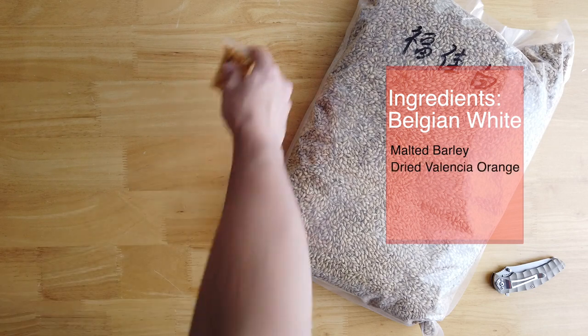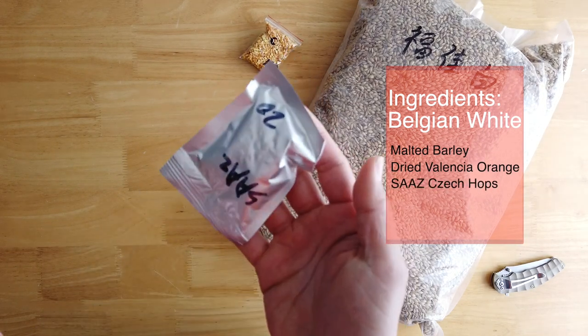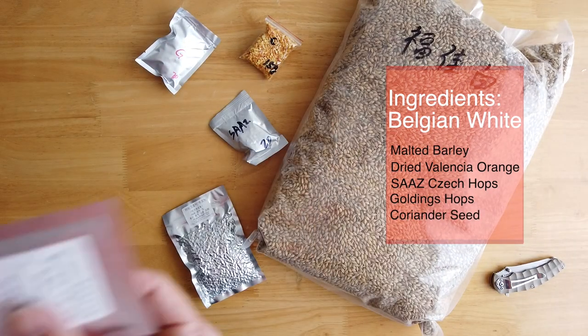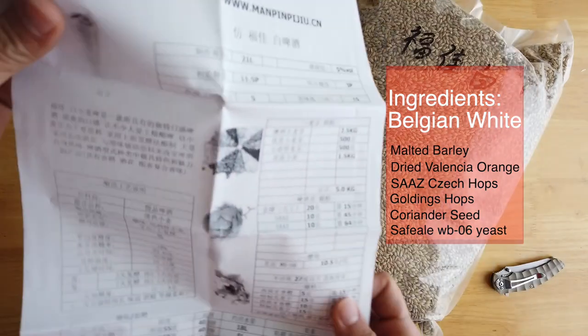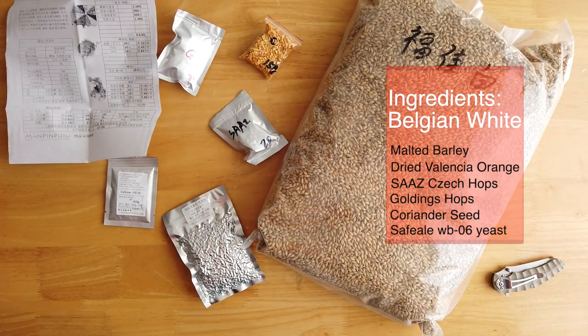Inside we have a total of five kilos of different types of grain. There are two kinds of hops in this recipe, and what gives Belgian white beer its distinctive taste: orange peel and coriander seed. Here's the recipe — I had a little issue with the amount of water it was recommending, so I tweaked it a little bit, but in the end it worked out really well.